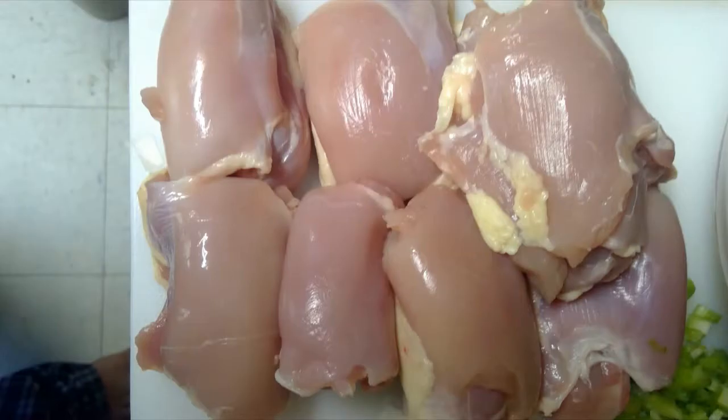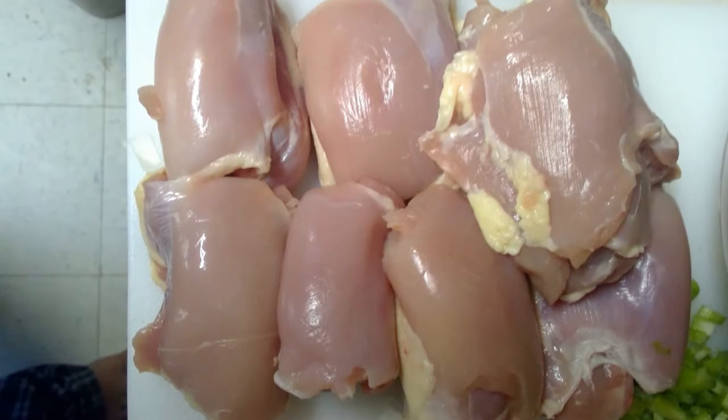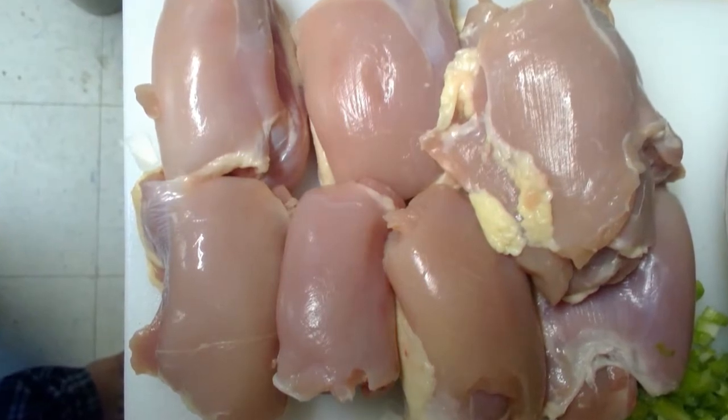We'll be using boneless chicken thighs. In my opinion, dark meat brings in the best flavor to the dish.